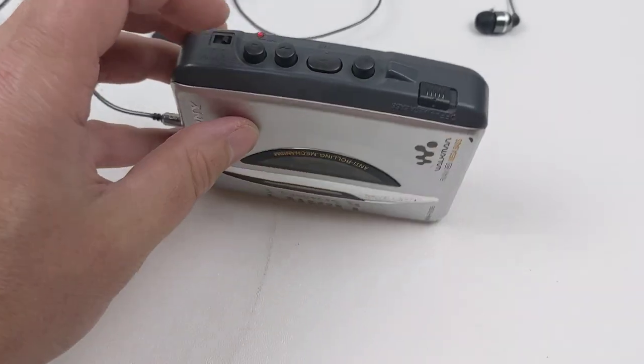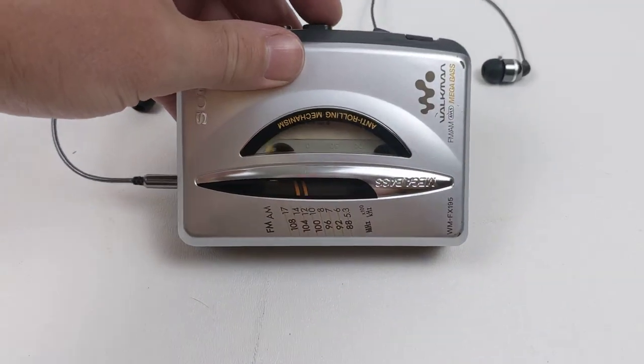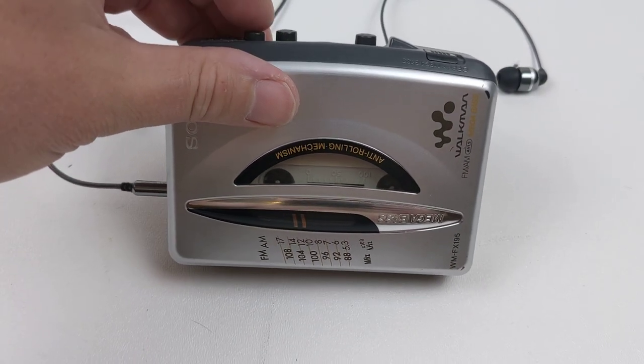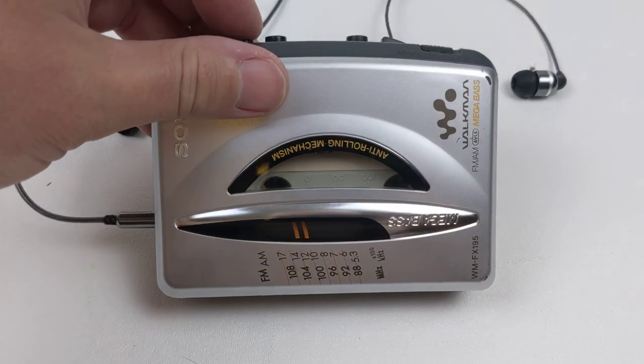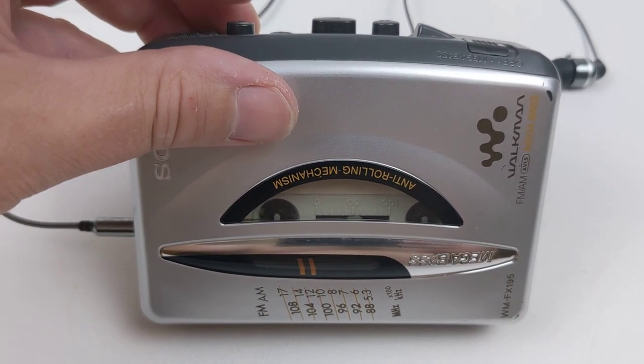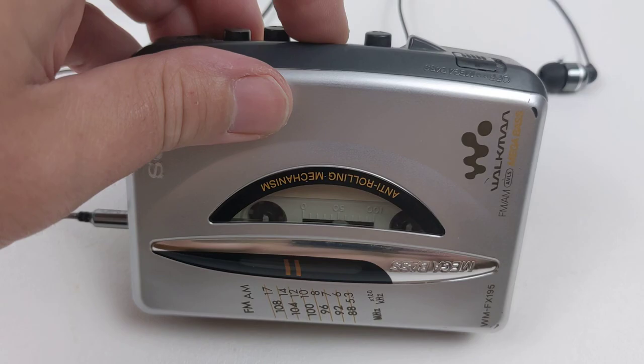We'll go ahead and hit fast forward — you can see it's going. Play. Rewind — you can see that's going as well. Play.